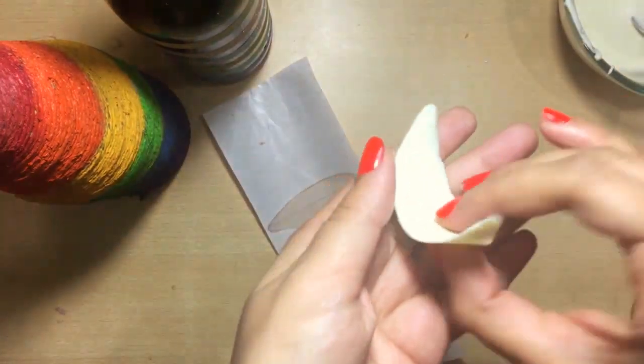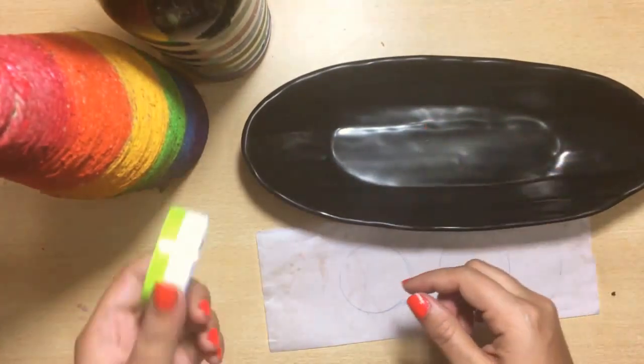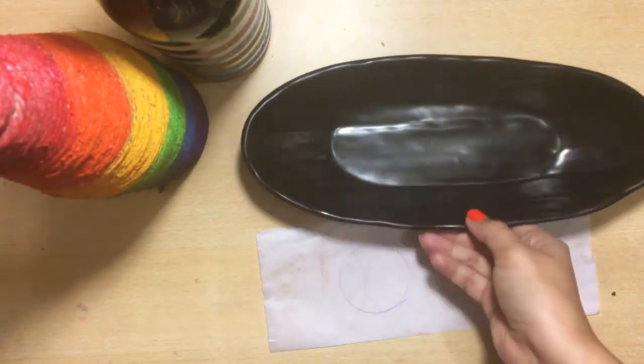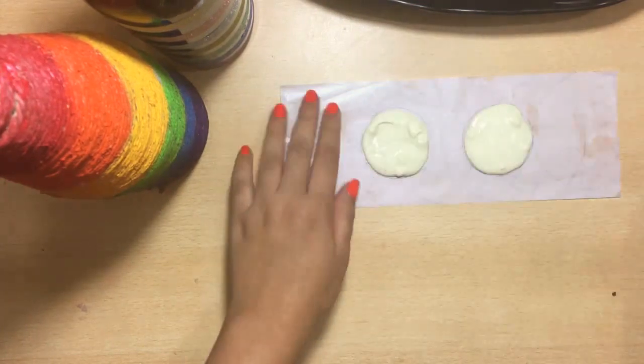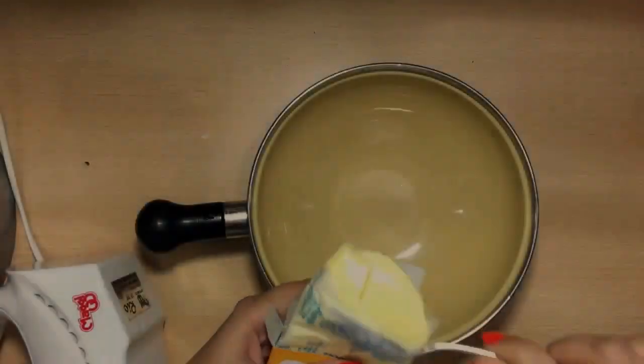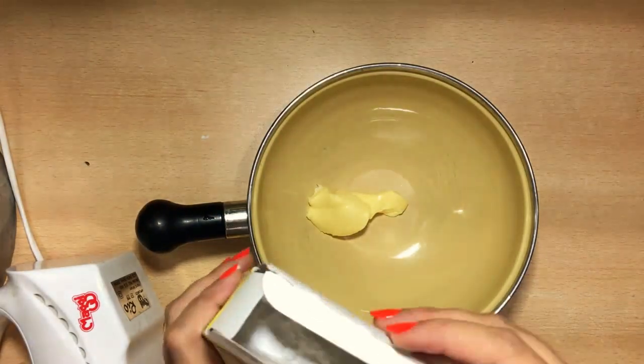Keep the petals aside in the fridge to maintain their shape while we proceed to make another rounded chocolate shape. For this, again take a parchment paper, drop a circle, flip it over, spread the chocolate, and then refrigerate.